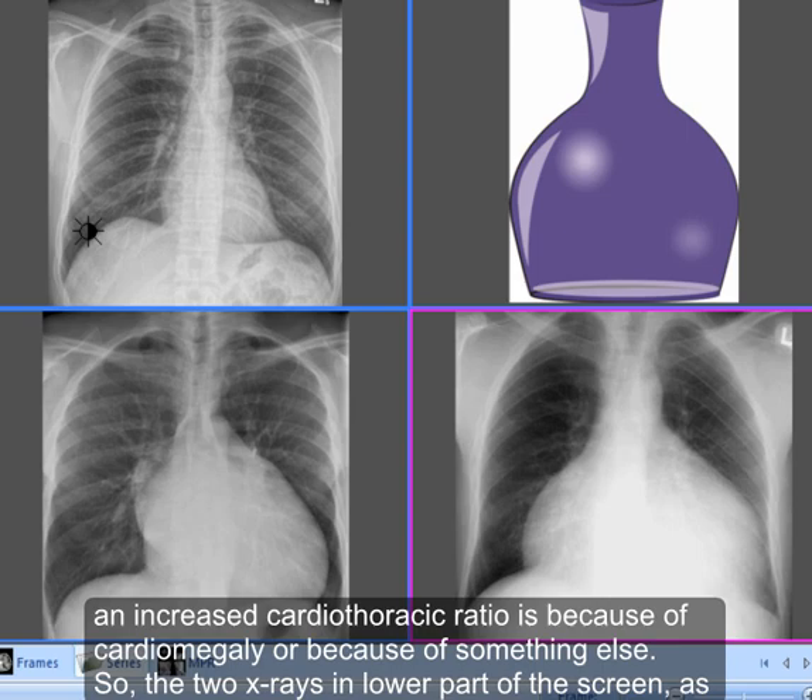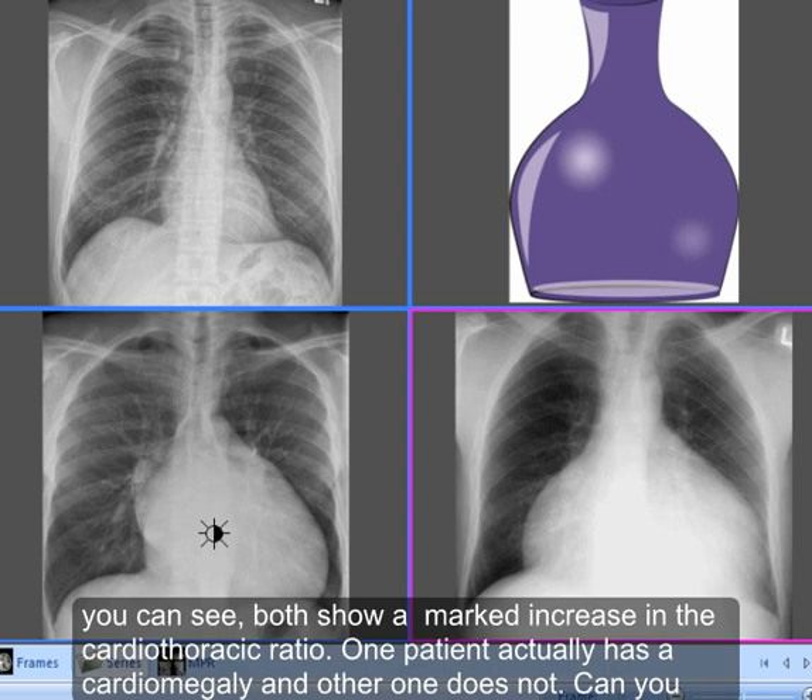The two X-rays in the lower part of the screen both show a marked increase in the cardiothoracic ratio. One patient actually has cardiomegaly and the other one does not. Can you tell which one does not have cardiomegaly?